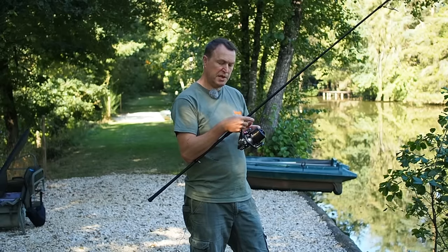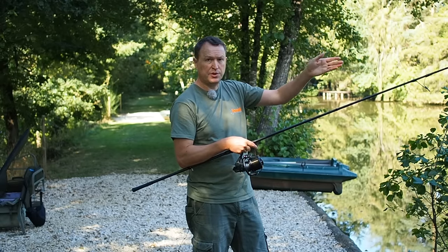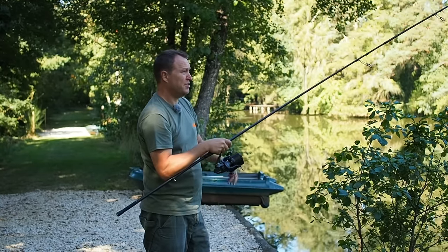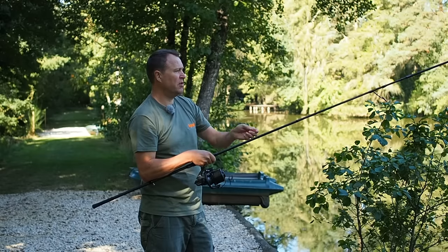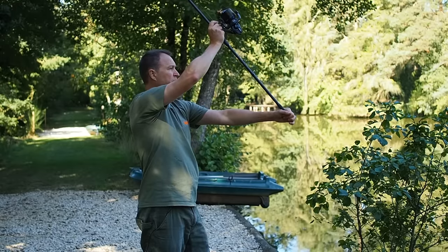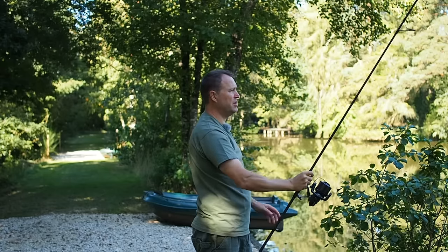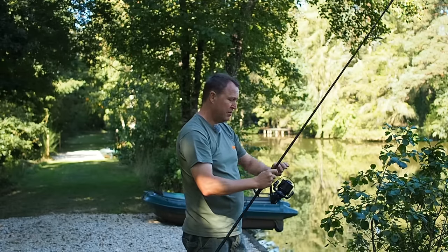My distance is all sorted because the line's in the clip — all I'm going to do now is put it on the exact same line where the marker float was, roughly in between those two silver birch trees on the far margin. Now that's how not to do it — I'm off by about four meters there. Easy enough to bail out of a cast that goes wrong like that: just close the bail arm immediately when you know it's going wrong, wind it back in, and the hook never touches the bottom. That looks better — hit the clip lovely, smack between the trees exactly where the marker float was, rod at the same angle. I've got a lovely little donk there so now I can take it out of the clip.